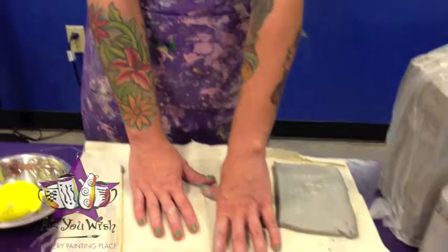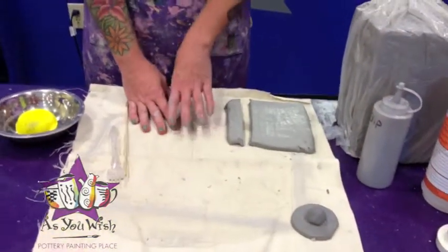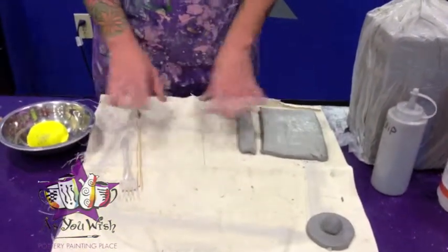And then we have our canvas mat that we're going to work on top of today to avoid having our clay stick to any surfaces.